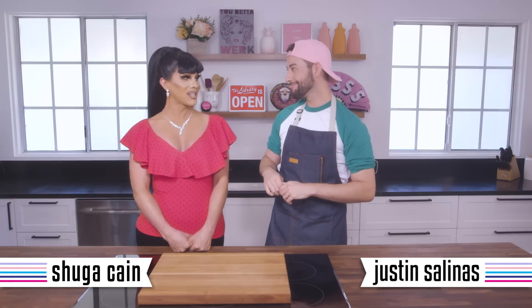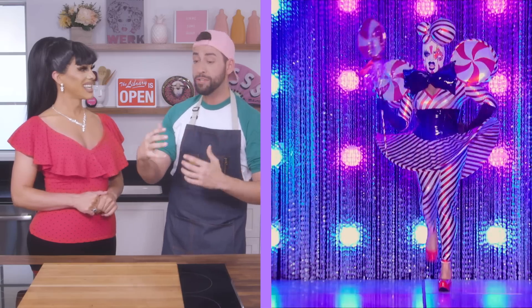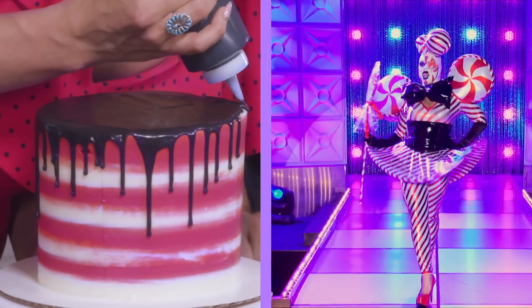So Justin, what have you cooked up for us today? Well, today we're actually going to be taking inspiration from a New York queen known as Peppermint. I love her — that's my New York sister. So I want to take inspiration from Peppermint's iconic Club Kid moment on the runway. We're doing bold colors, the red and the white and the black latex. We're going to be doing the drip cake technique today and working with fondant.